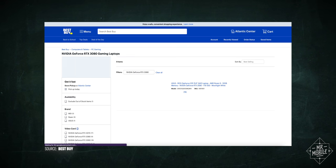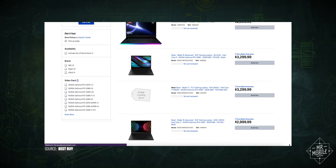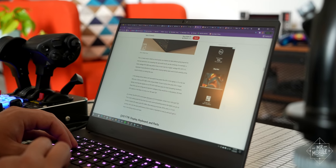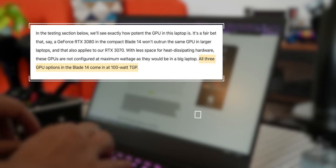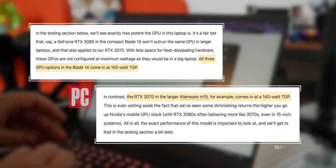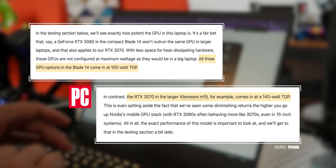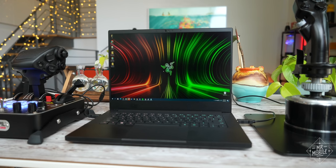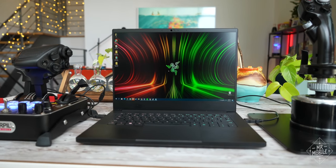While several laptops offer this graphics processor, not all of them run it at the same power level. The Blade 14 runs this GPU at 100 watts, which as PCMag points out, is lower than the 140 watts of Dell's Alienware M14, which performs better on some benchmarks despite being classed as a 3070 instead of a 3080. It's a very complicated world.